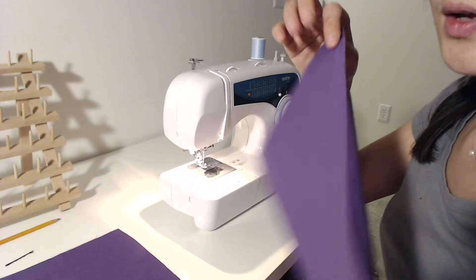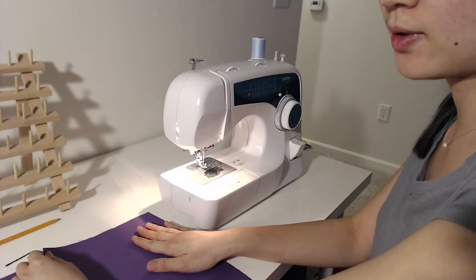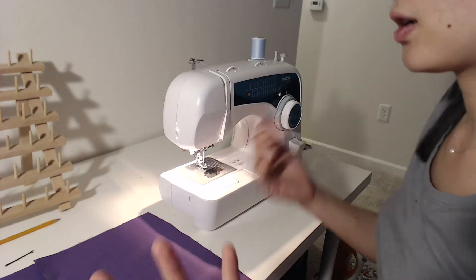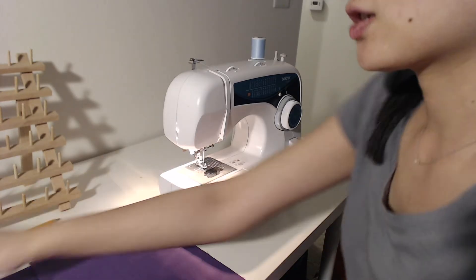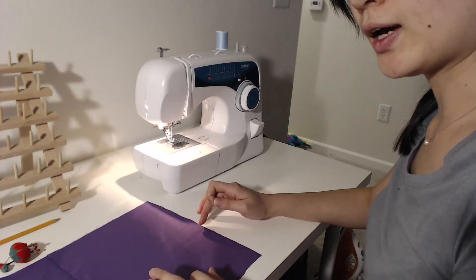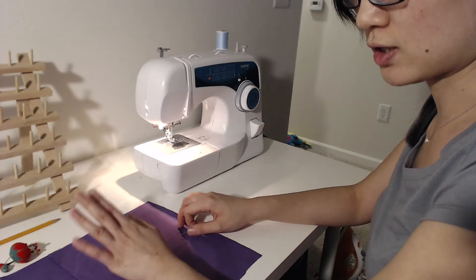The threading is already done, and you just need to gently pull it out - it's very easy and simple. Now we need to get the bottom thread up. Just pull this part in front toward you and turn the needle down, then go up again, and the thread will come up. Get something sharp and pull it up, then you're all set and can start sewing. Let me know if you have any questions - I would like to help.